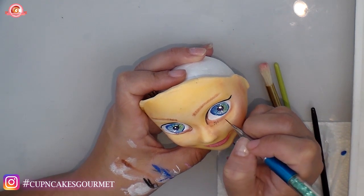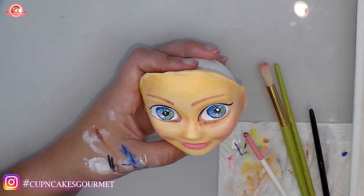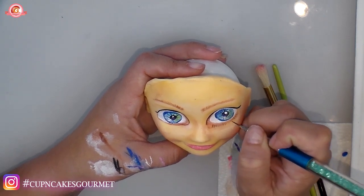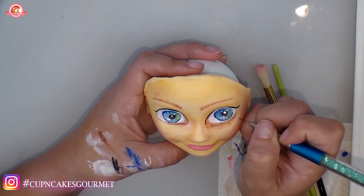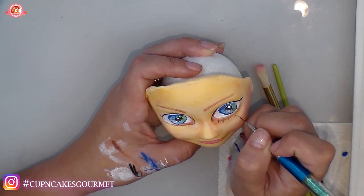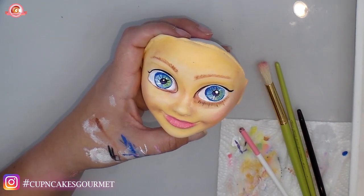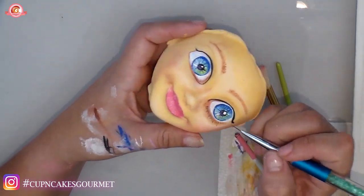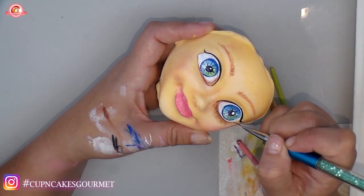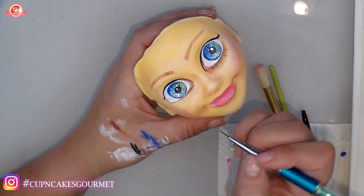With the tiniest, skinniest liner brush I have, I'm starting to make little traces for her bottom eyelashes. Take your time — test your liner on your hand first to make sure it's making really skinny lines before you put it on the piece. Do one side then the other. I'm using brown for this liner to connect the edges of the eyes to where the eyelash lines will be.